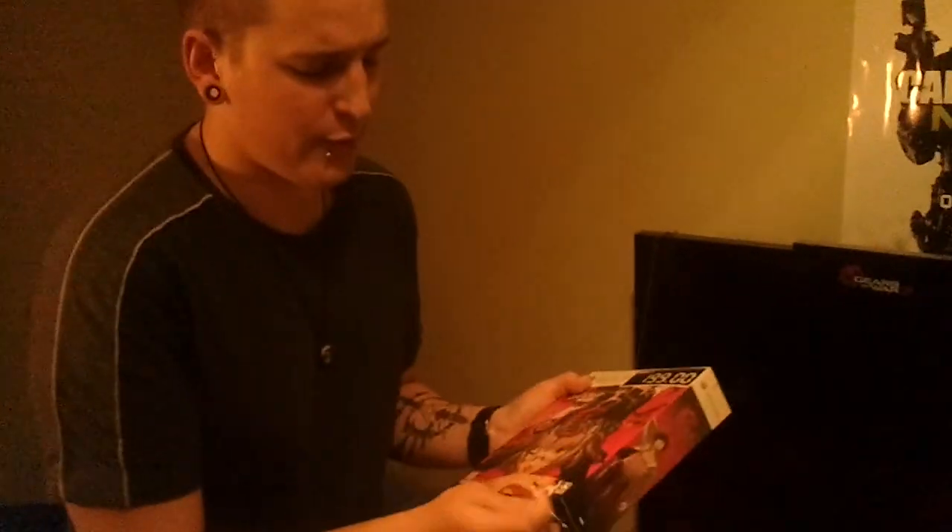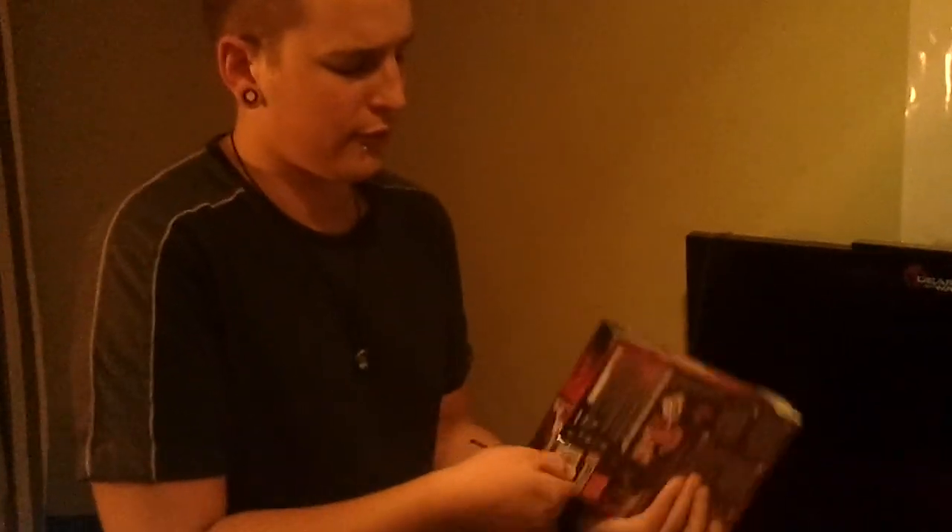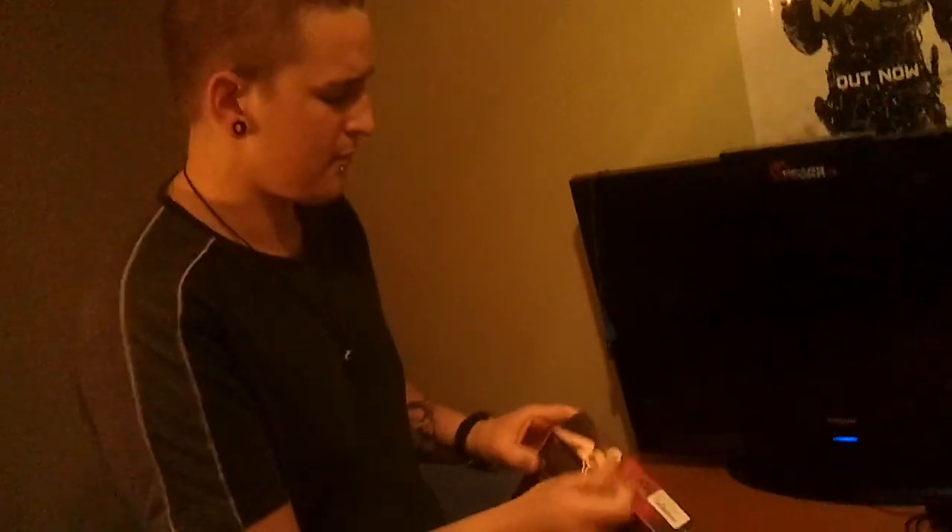I did not remove the plastic before — I don't know why, I just didn't — so now that's removed. Now we will continue with the box.